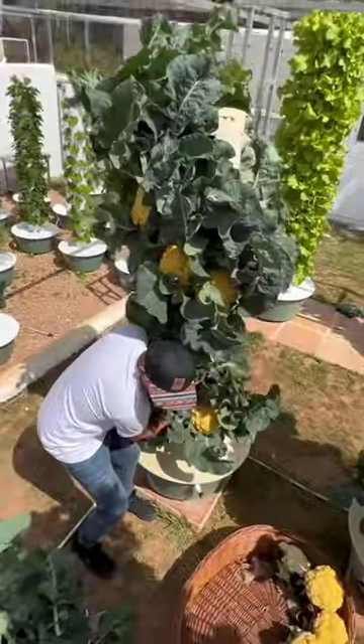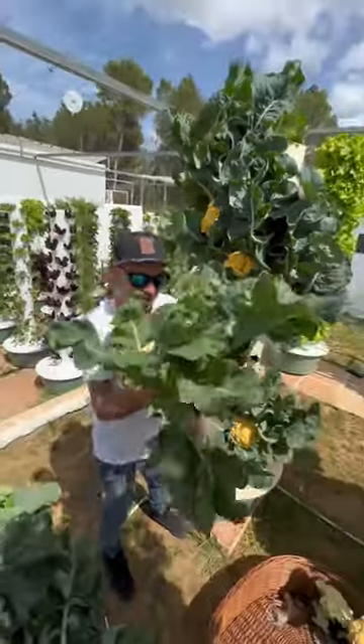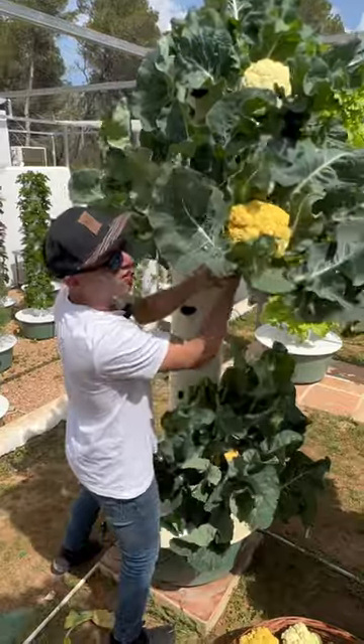Kind of have to wiggle it out. Here it comes. Oh my god, the roots are massive on this one. On this one aeroponic tower here, we grew 18 cauliflowers.